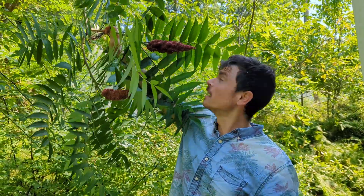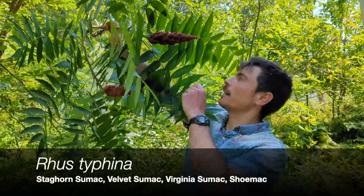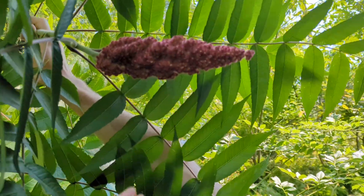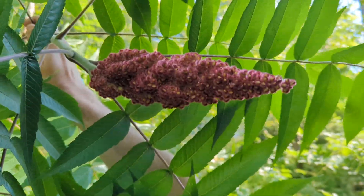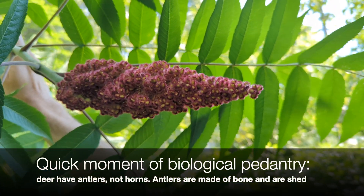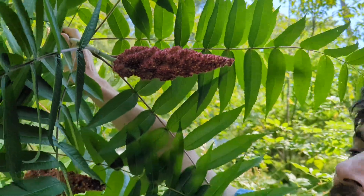Today on Tree Talk we are talking about a small tree, Rhus typhina, staghorn sumac. It's called staghorn sumac because these velvety cones of fruits are very fuzzy, like a buck's antlers when they're covered in velvet.